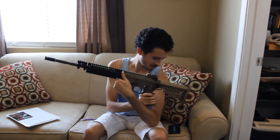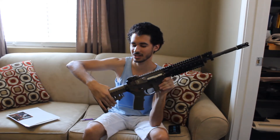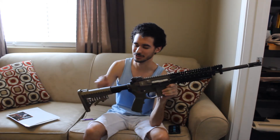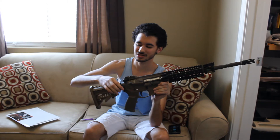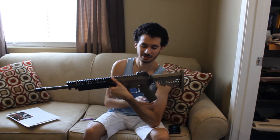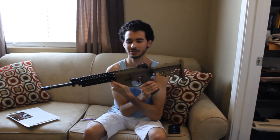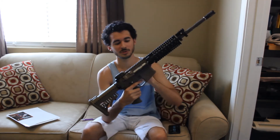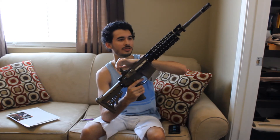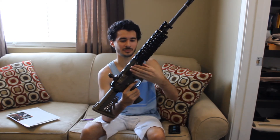So, this is the gun — I'll show you guys both sides. It has a VLTOR E-MOD stock and a VLTOR buffer tube, which is kind of cool, with QD sling swivel points. There's one on the left side here. It has a Magpul lower receiver, a Magpul MIAD real steel grip, a MUR1 licensed upper receiver, and a Troy rear battle sight.